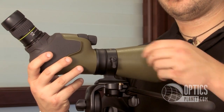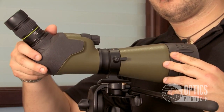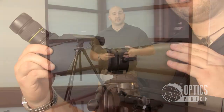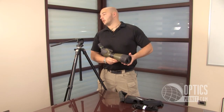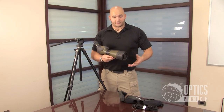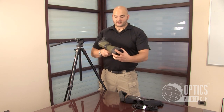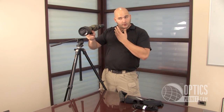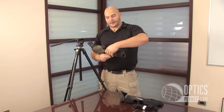Flip this around right here — this is a lock lever so you can actually rotate the spotting scope once it's been mounted. This is ideal for target shooters. If you're sitting at a bench and you don't want to get up from behind your rifle scope, look in a spotting scope and go back, all you have to do is turn this to the side and you can easily just look over and have a nice smooth transition from a rifle scope to a spotting scope. Nice feature that Vanguard's put in there.